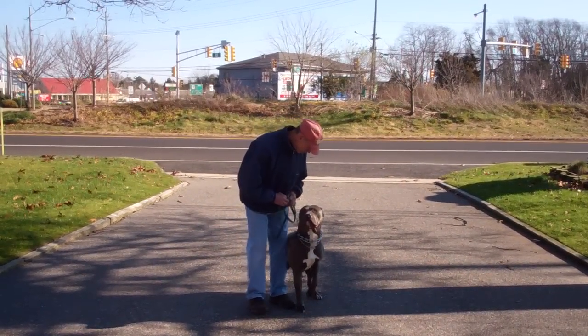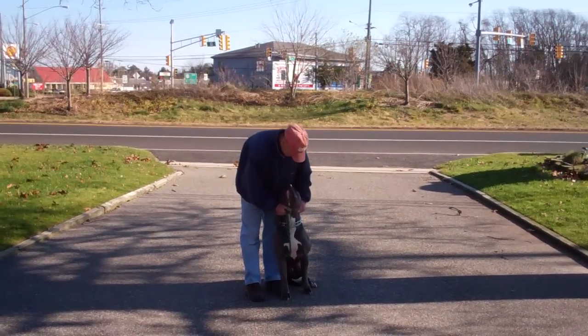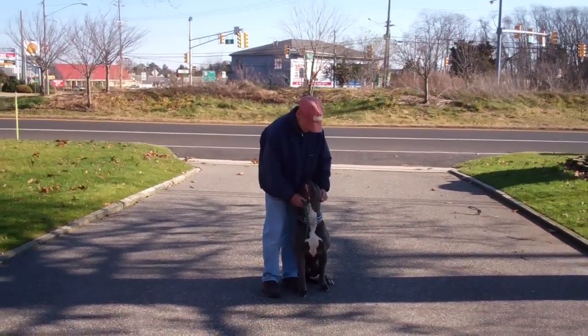We've demonstrated for you the obedience commands that Rocky has learned here at school. It's been a pleasure working with Rocky and we thank you again for choosing Williams Dog Training Company as your personal dog trainer.